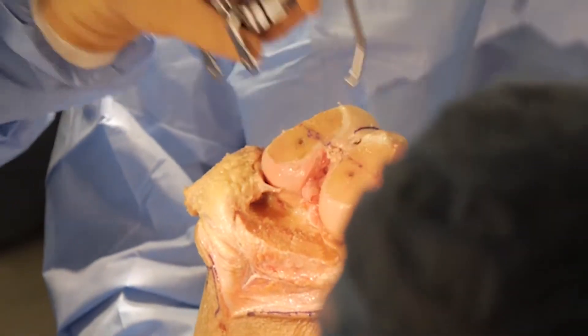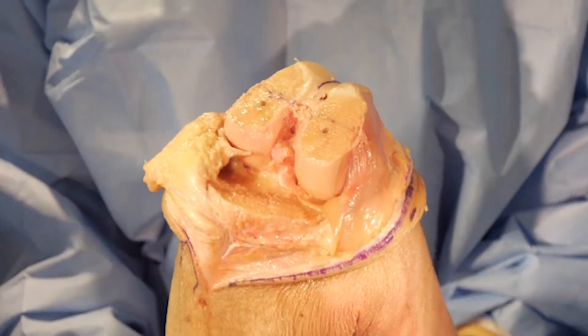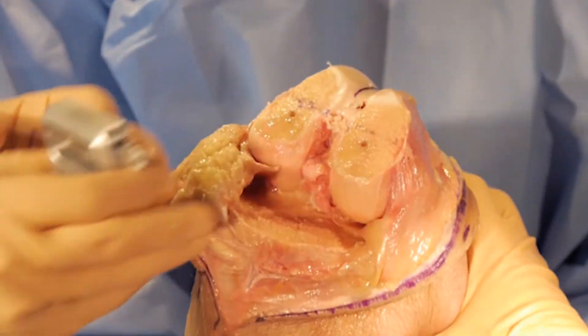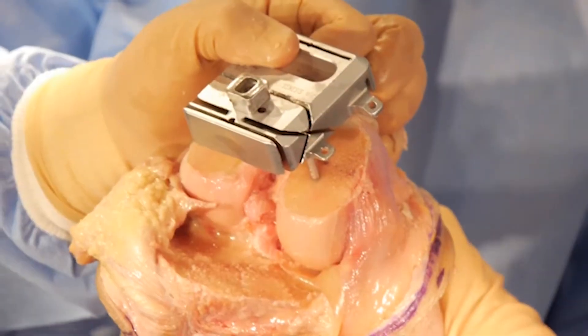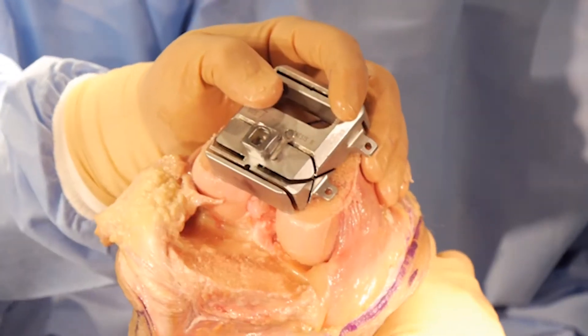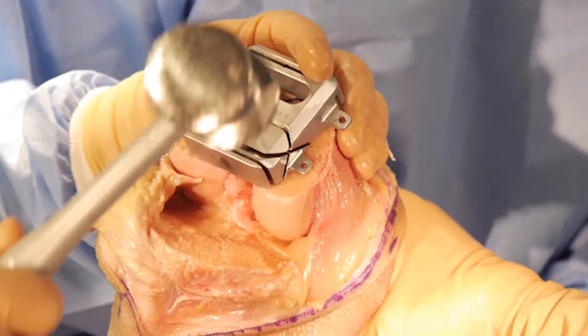This is your last chance to check your rotation and make sure you like it before you start cutting. I do like it, so at this point I'm going to put my 4-in-1 cutting guide onto the distal femur. I use one side pin to hold it and add one extra additional pin.